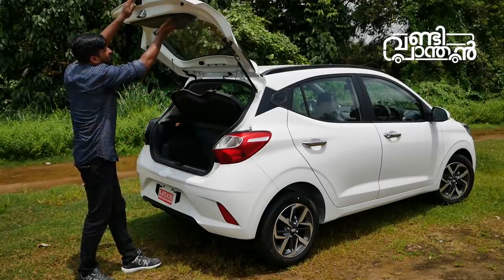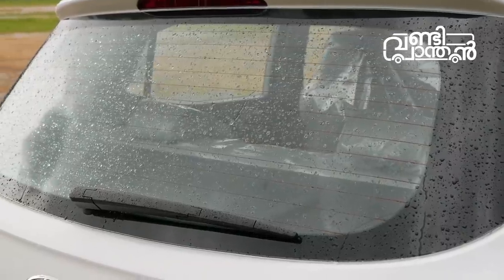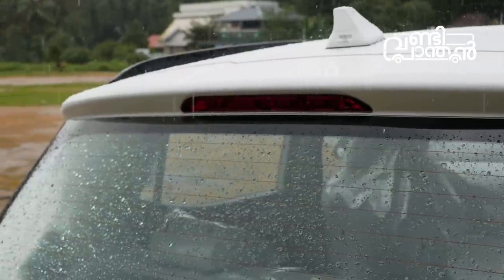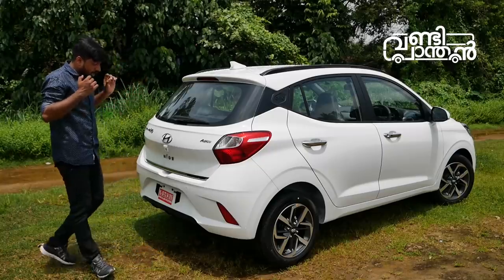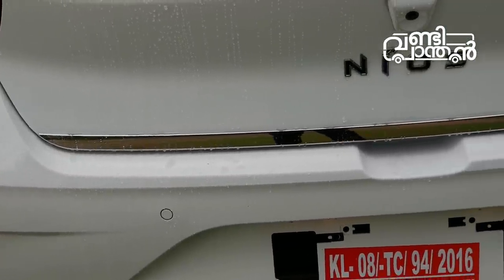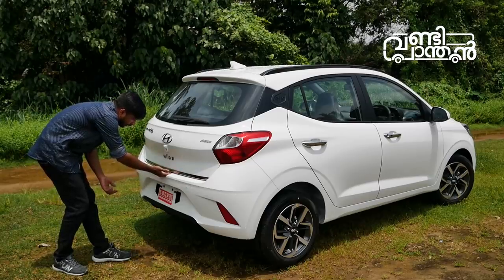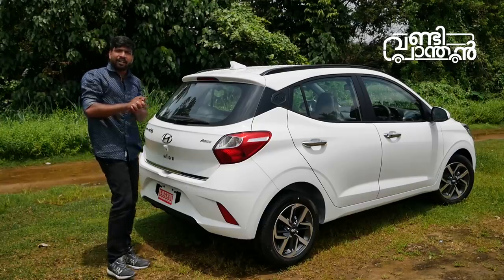We have a handle on this door. We have a wiper with rear defogger. We have a high-mount stop lamp. We have a spoiler. We have a glass. We have a rear parking sensor and a black sensor.